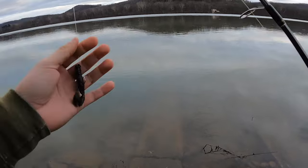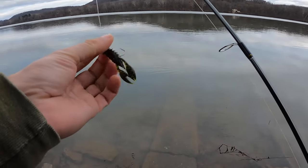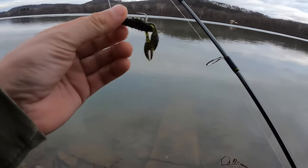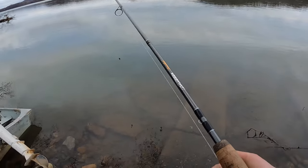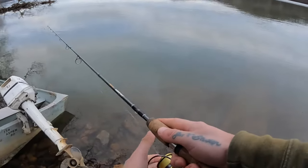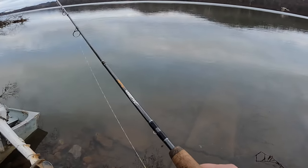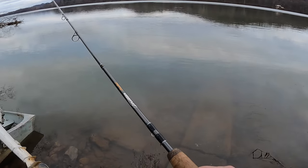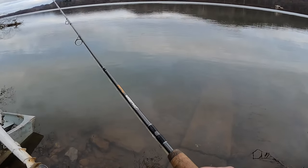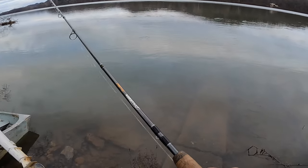Decided to come back out before dark. Gonna use just a football one-eighth ounce ned with a Z-Man TRD crawl on there — finesse crawl. Something small, something snackable for these smallies. Let's see if we can find a couple more. I like these exposed hooks because your hookups are so much better, but you get snagged on a lot of things. So we'll see how long I can keep this bait on.